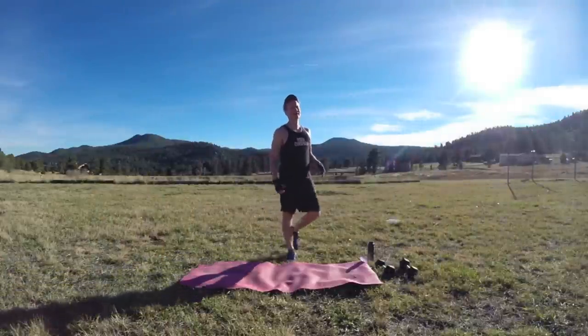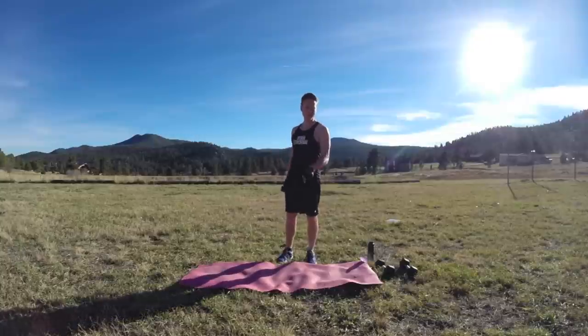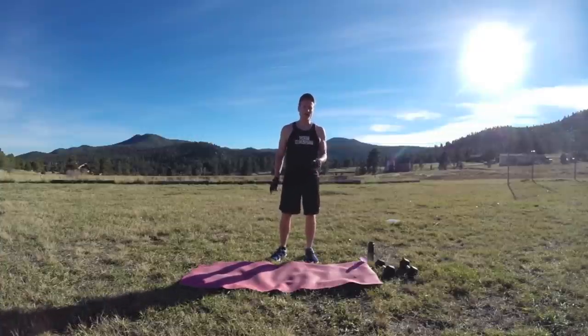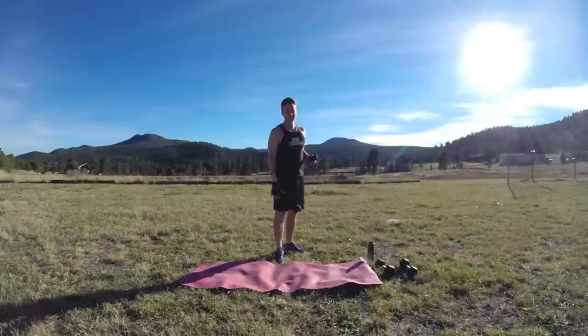I've got myself a nice soft mat — it's pink, that's my dad's mat, so don't make fun of it. Got my weights. Going to use my gym boss stopwatch for some of these. Just follow along, we'll do it together. Let me be your guide — I'll do it with you. I'll keep breathing because the oxygen is much lower up here, but enough of that. Let's get to it.